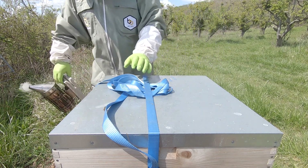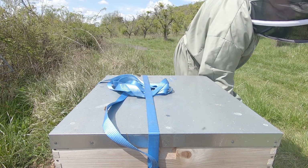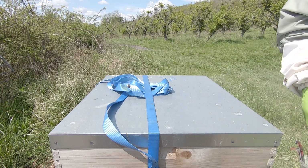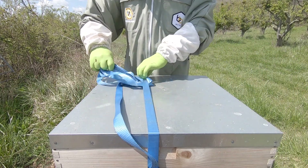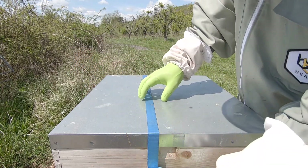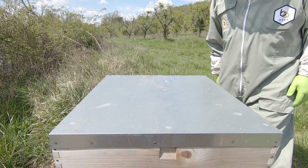Alright, let's have a look in hive one - this is the one we had the queen cells in where we did the swarm controlling. I'm just going to quickly go in now; not going to do a massive search, just going to go through and have a look to see that the cells are all right, there's no other cells in there, and make sure everything's hunky-dory. Only a quick look.